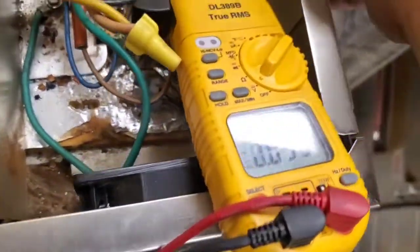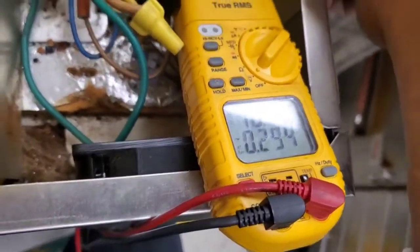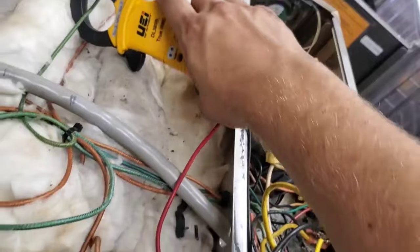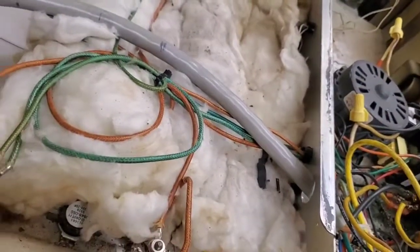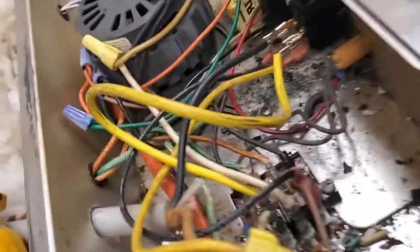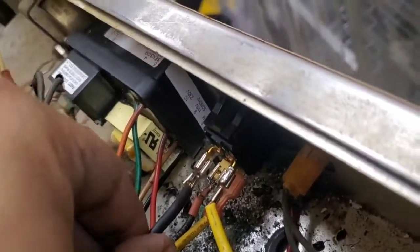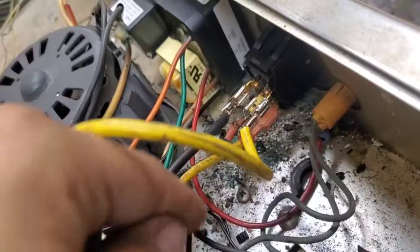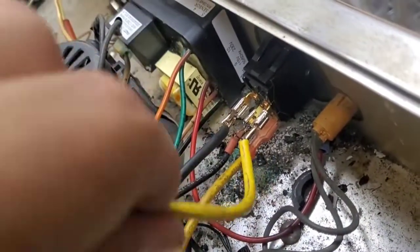Now if I just turn it on... it kind of looks like it works just fine, doesn't it? Everything on this works — except that it's broken. Well, it's running right now, but this wire right here is incredibly hot. That one's pretty hot. But this one — it's very hot as well. It's squishy, and this one's stiff.